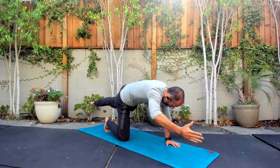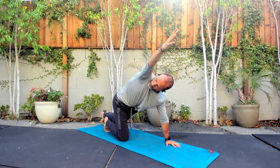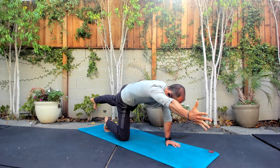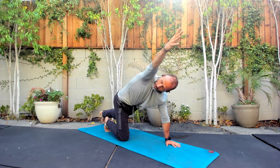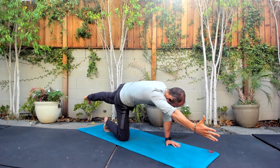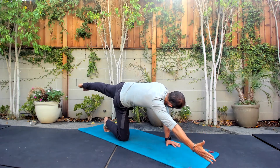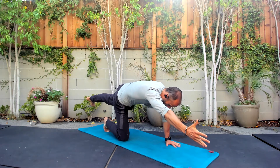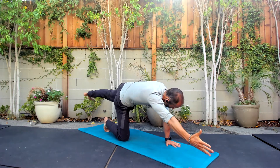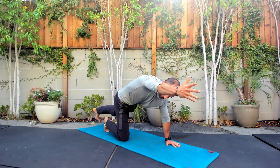Try to remember — breathe into that core. Make this a core exercise and a hip exercise. Keep the arms straight, keep the legs straight in the back, squeeze your butt, squeeze your shoulder. Try to breathe. Rotate through that hip — push the floor away and pull the floor to you. One more. Pull the floor through your knee, back to your body.